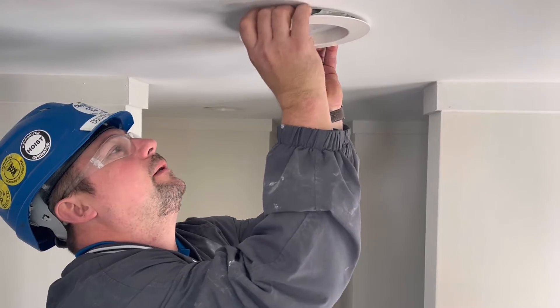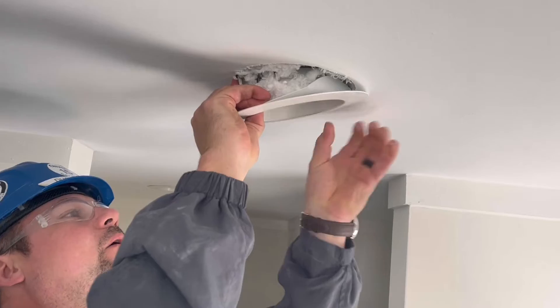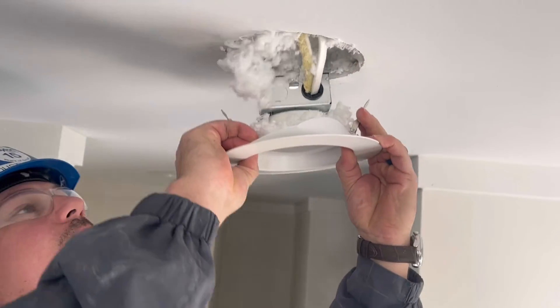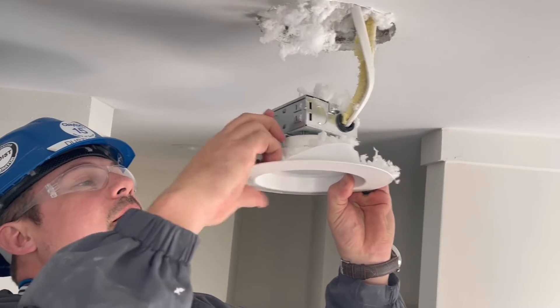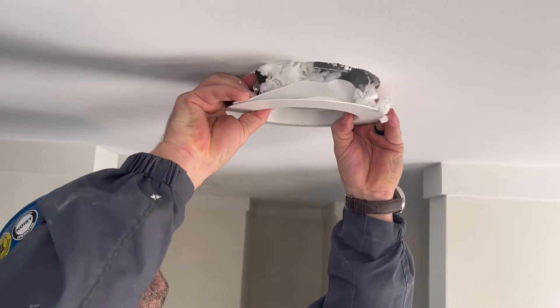There is gonna be some pressure on it, but you gotta be careful with these clips. Just hold one clip, find the other one and hold it, and pull it out. Slowly let the clips down, just like that. And when you go to put it back in, put your clips in and slide it back in.